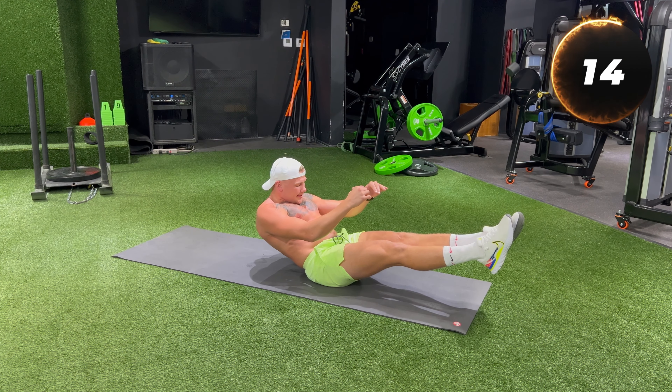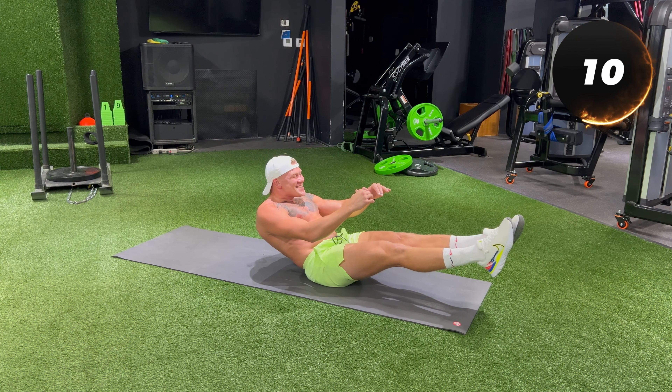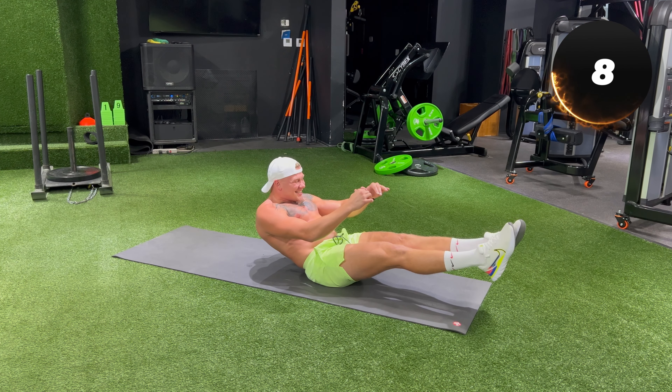V-sit hold for 60 seconds. Fix your gaze forward — this helps maintain balance and prevents neck strain.